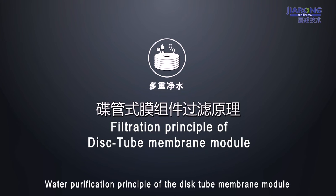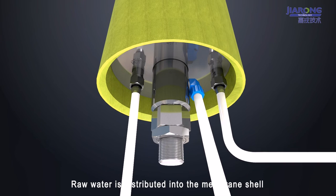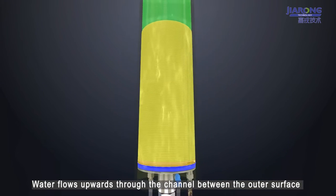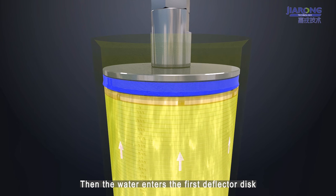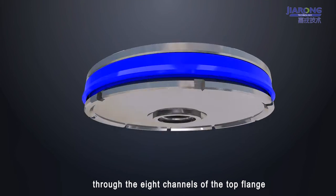Water purification principle of the Dictube membrane module. Raw water is distributed into the membrane shell through the inlet. Water flows upwards through the channel between the outer surface of the deflector disc group and the membrane shell. Then the water enters the first deflector disc through the 8 channels of the top flange.